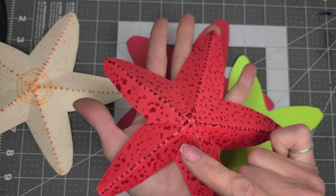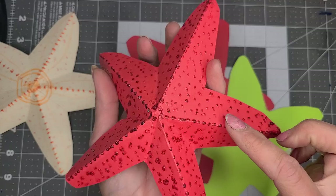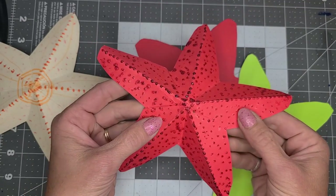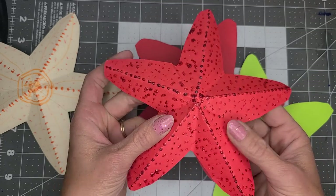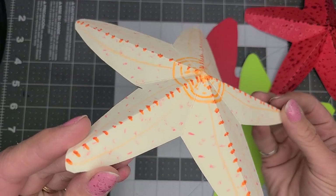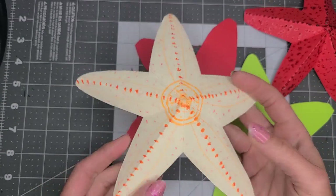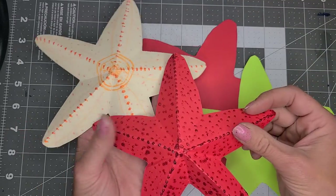So this one is done with sparkly puff paint to make the decorations and the embellishments on it. And then this one is just drawn on — it's a little hard to see the yellow, but it's there, and it kind of looks like a real starfish.